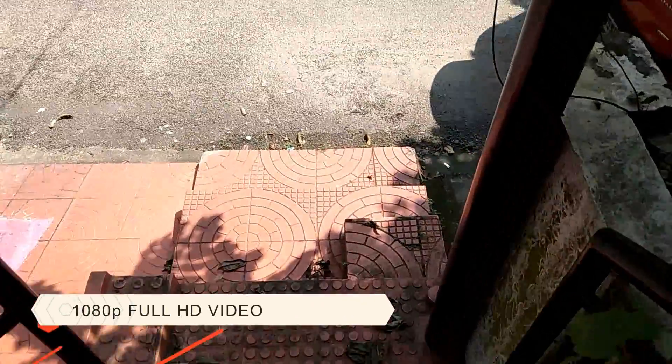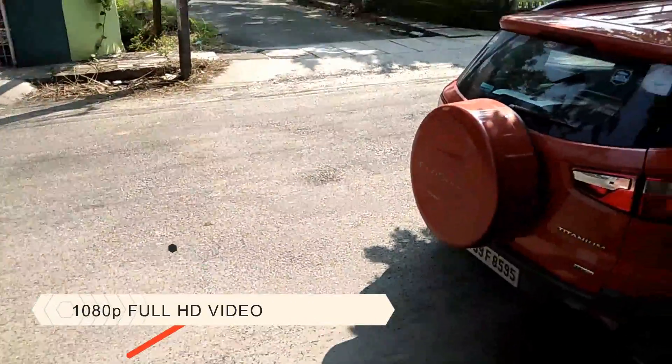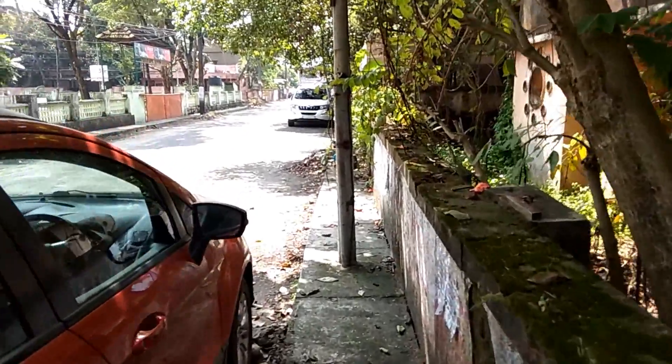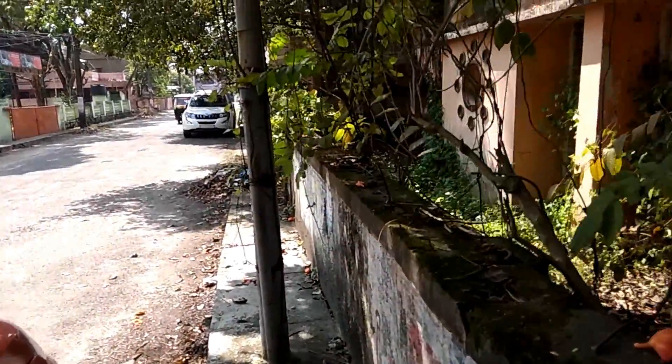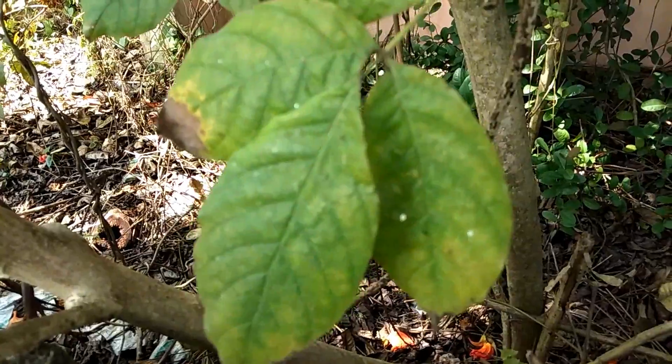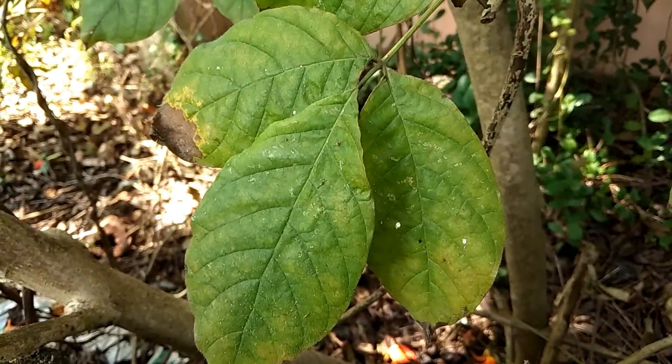The rear camera video recording is at 1080p resolution. However, the video quality was strictly average — similar to the rear camera still performance in daylight. It's fine for casual videos but not great for high-quality footage.